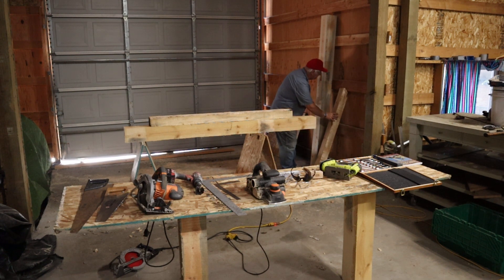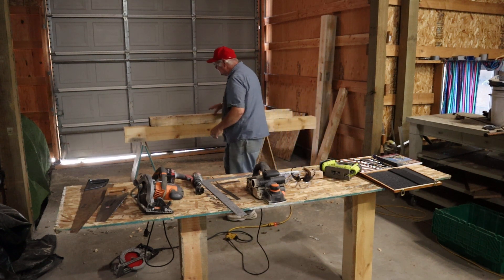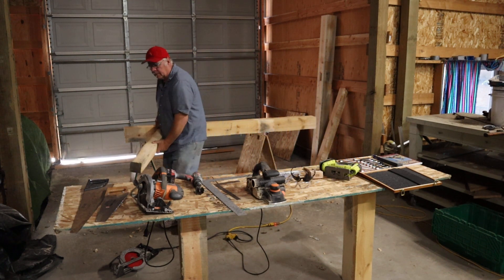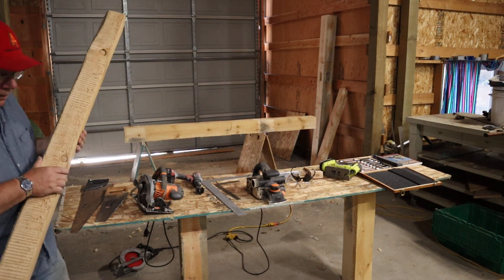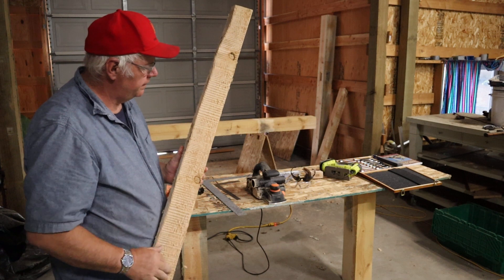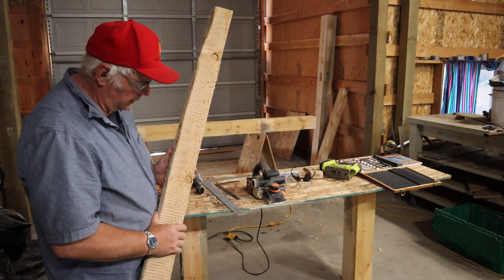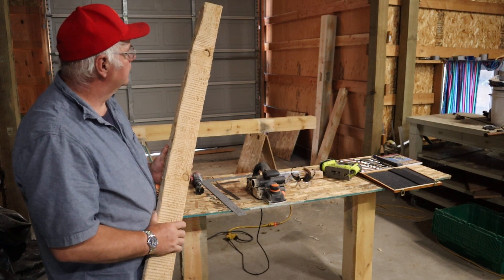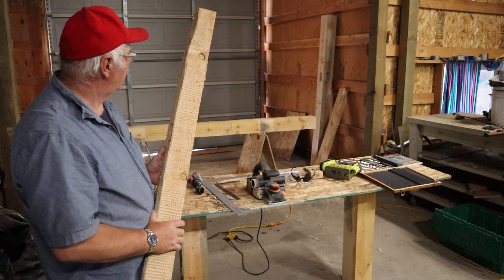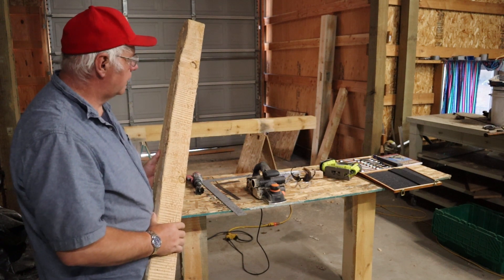Right now I'm running two skill saws, a hand planer, and a battery-operated jigsaw for angles — I'll show that in a later video. I'll link in the description how I came to own these two pieces, because neither one is actually store-bought — I made those on my homestead. So we've got jigsaw, skill saws, and squares going.